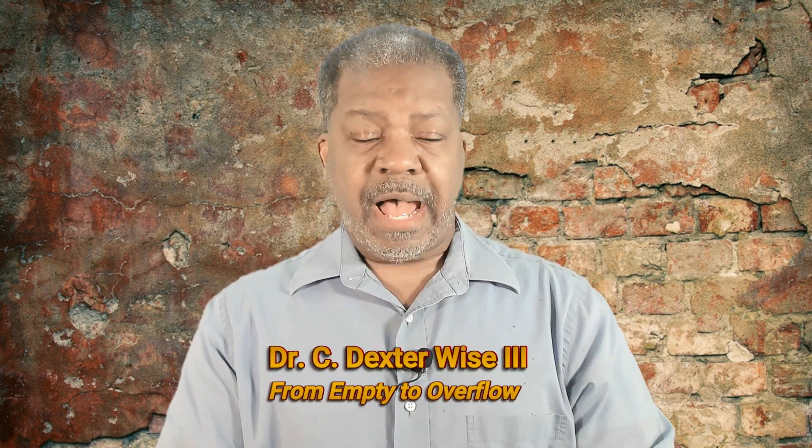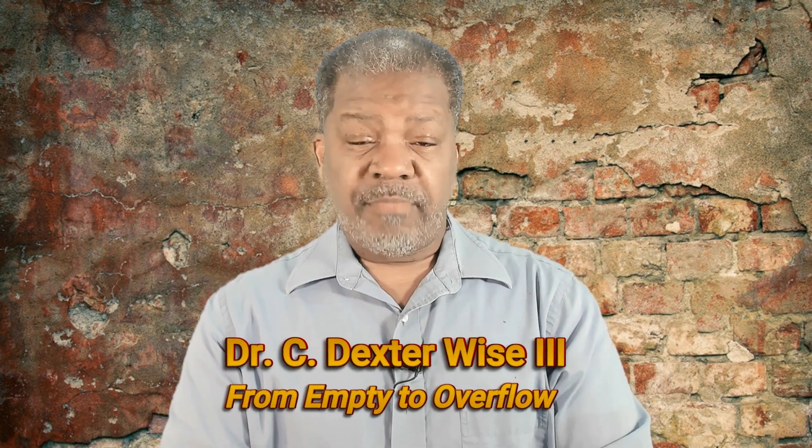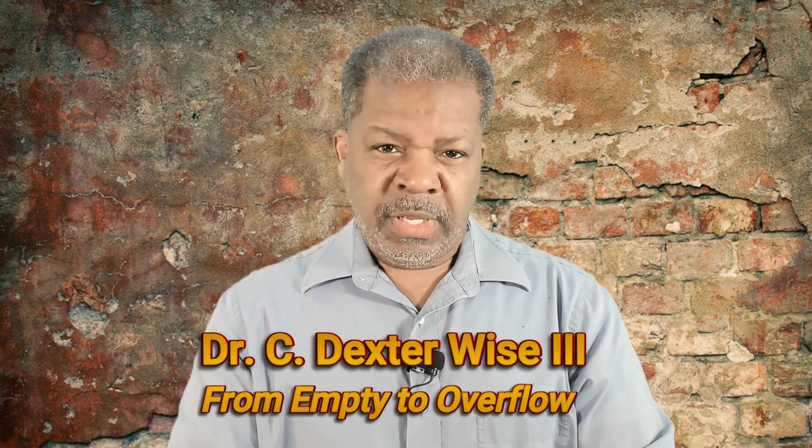Praise the Lord. This is Dr. C. Dexter Wise III, and welcome back to our mini-series, How to Go from Empty to Overflow, based on Psalm 23, verse 5.